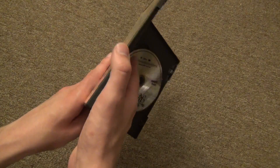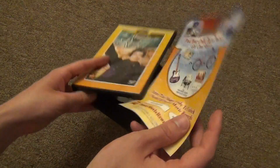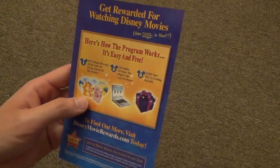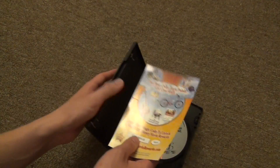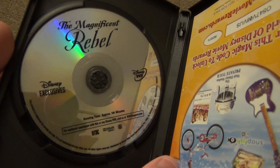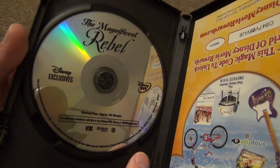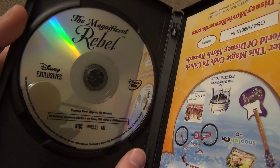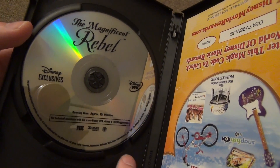Inside here we just have the Disney Movie Rewards code insert. There it is — not really much to see there. And then we just have the one DVD itself, which you can see right there. It's just a plain clear kind of background, no real colorful artwork or anything, but that's all right.